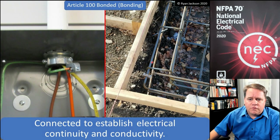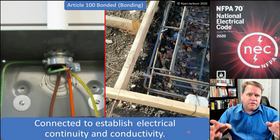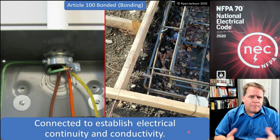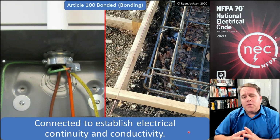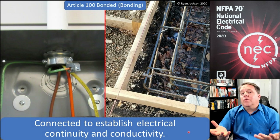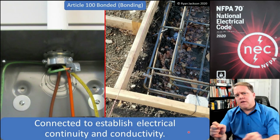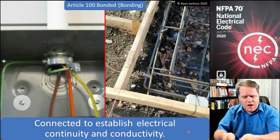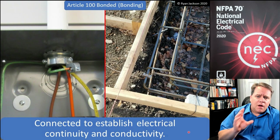There are two main reasons we bond things together. Starting with the rebar for a swimming pool — we've got all of that rebar creating the steps, the shell, and the deck of the swimming pool, plus luminaires inside the pool, the diving board, and grab bars. NEC 680.26 requires us to bond all of these things together. We do it to ensure they're all at the same voltage. Voltage is defined as the difference in potential between at least two objects, so if everything is connected electrically, it becomes one unit and you can't measure voltage between bonded items.